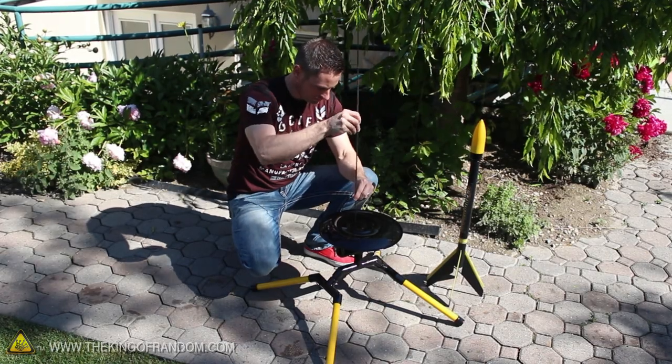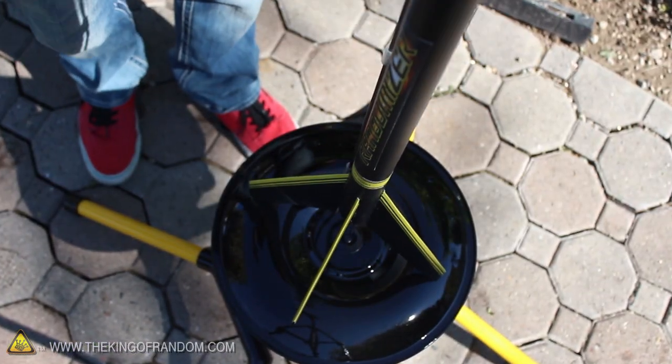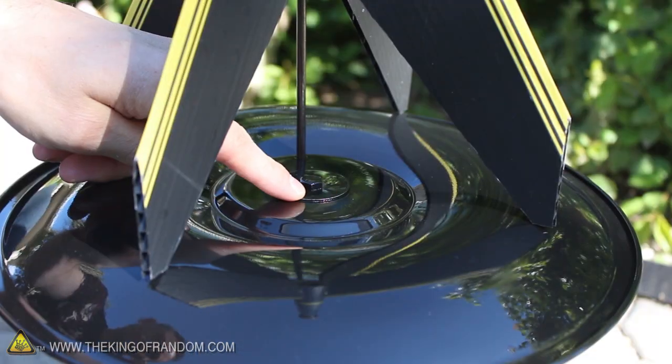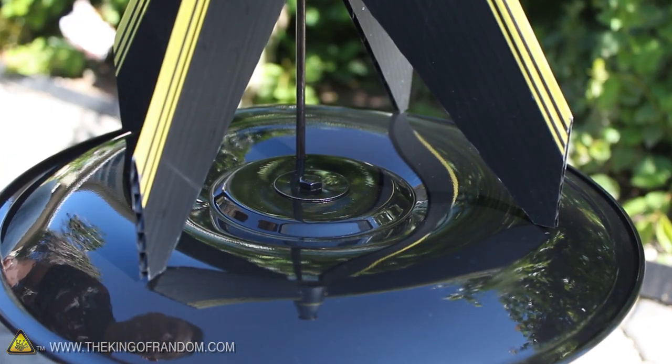Setting up is as simple as inserting the guide rod and dropping a rocket into position. Here you can see the nozzle of the rocket lines up perfectly with the fender washer, and if that ever gets damaged for some reason, it's super cheap and easy to replace.